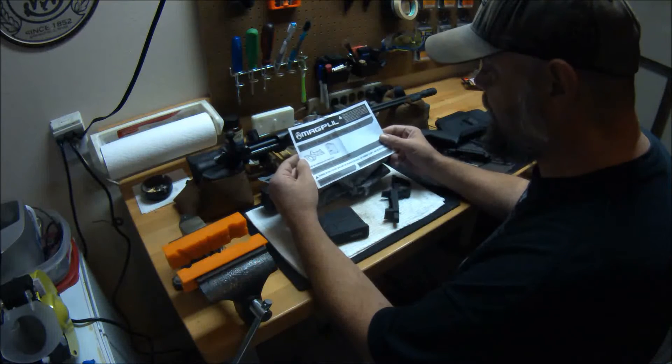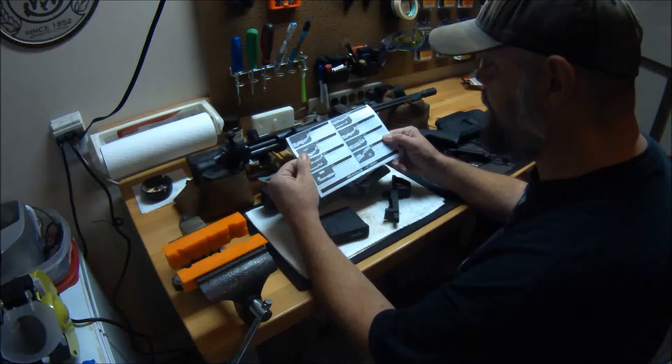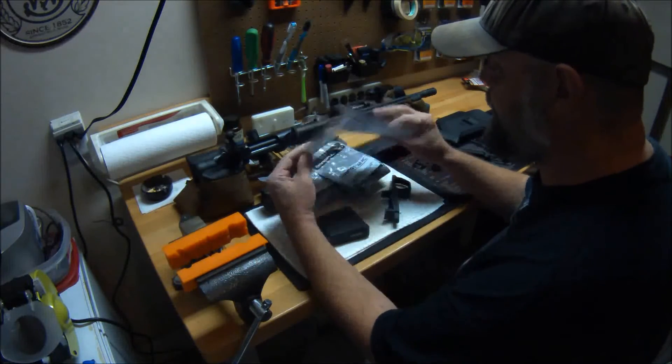Obligatory Magpul sticker of course. This is the instruction sheet. It's very simple and straightforward — basically a total of eight steps.